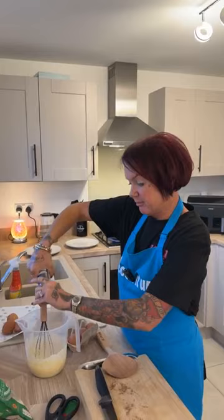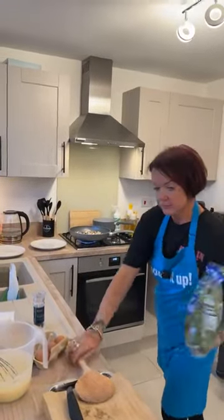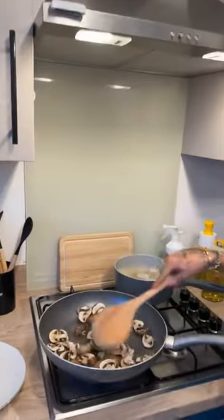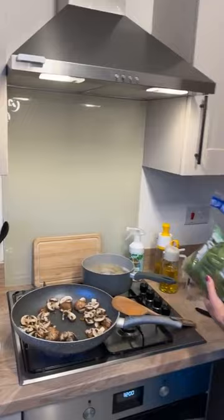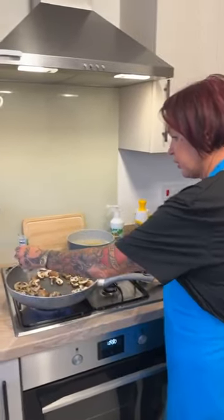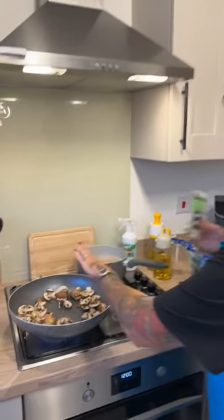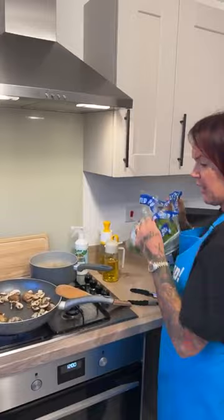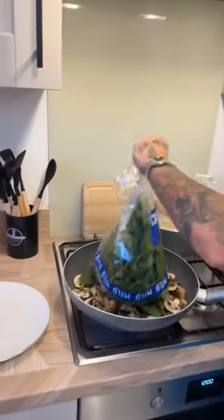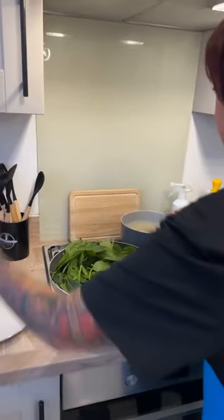A little bit more black pepper. Guys, don't forget to do us a massive favour — please follow the page, hit the love heart button, and drop the share. The mushrooms are cooking now, and the only thing I'm going to add to them is some garlic, because we love garlic. You don't have to add the garlic if you don't want to. Then we're going to get the baby spinach — already washed and ready to eat. Get that in and make sure it gets wilted right down.